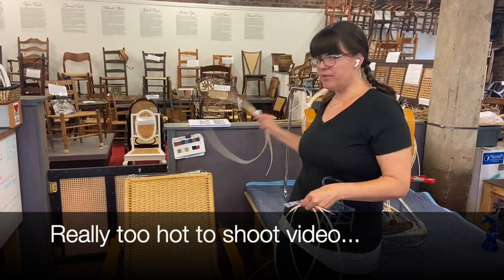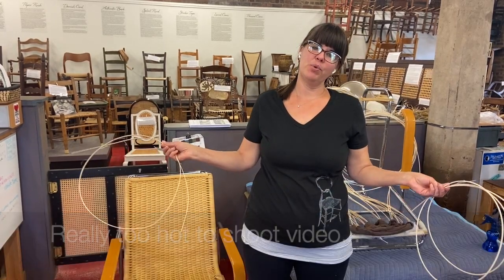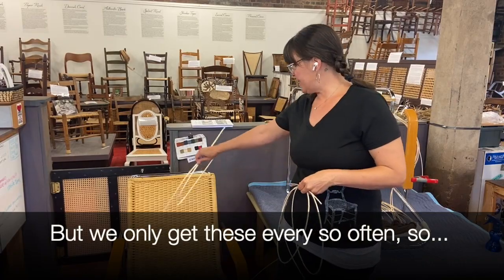We were working on these two Mies van der Rohe chairs and we just decided we should pull the camera out and show you a little bit about how to get started.